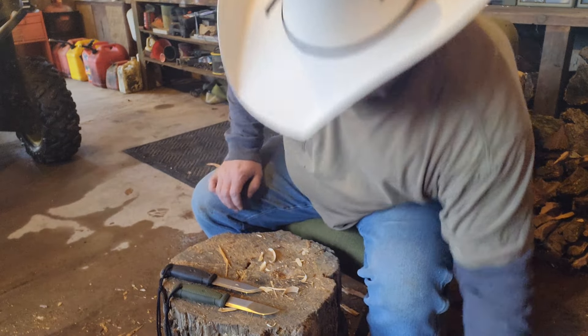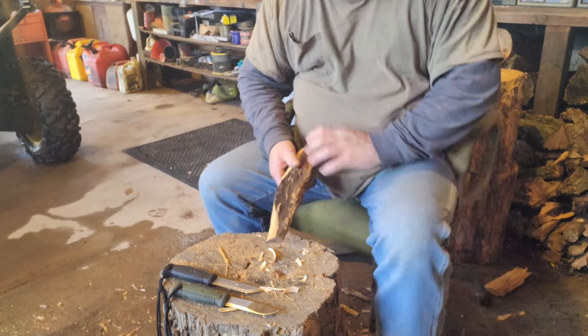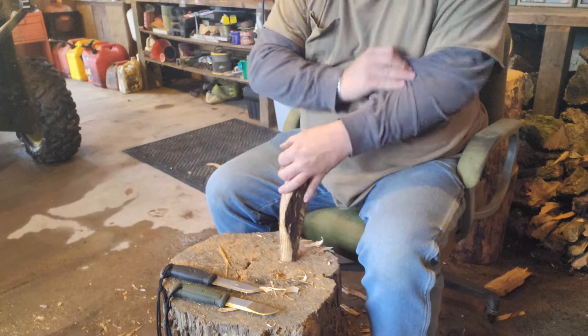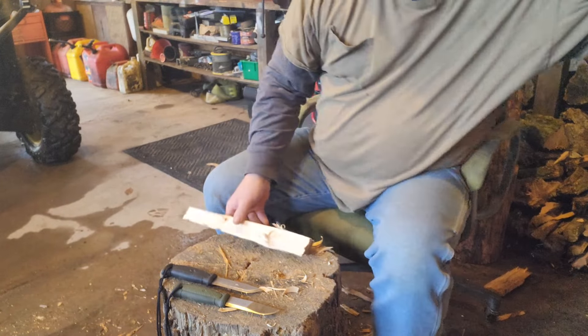All right, we'll keep this somewhere dry. Now let's get into some of my fat wood. We were going to try that saw too — gotta try the saw out.